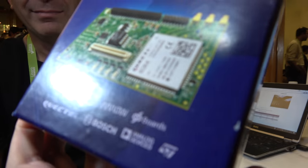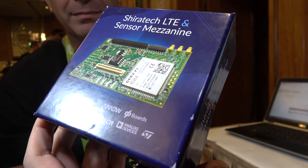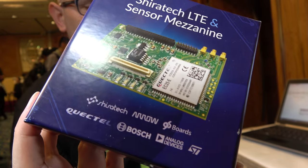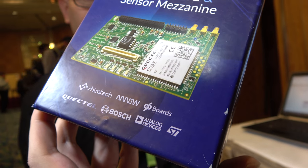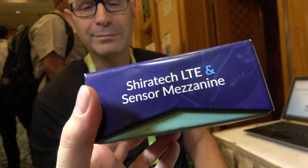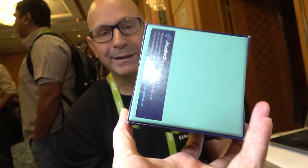The board is a partnership with Quictel. Bosch provides the navigation system sensors. Arrow is the distribution partner. Analog Devices and ST are also chip vendors providing sensors for the board. It is an LTE and sensor mezzanine.